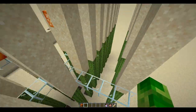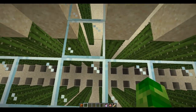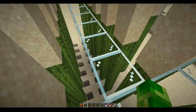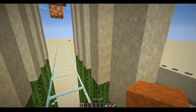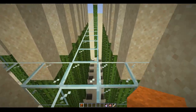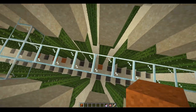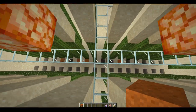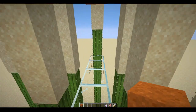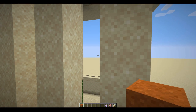Anyways, what this machine does: right here we have an input section where we can input two numbers — one in the top row, one in the bottom row. How we do this is by dropping sand. The number is binary, and each piece of sand represents a 1, and each hole represents a 0. After we input the two numbers, we can go over here and break the cactus, which will start the calculation.